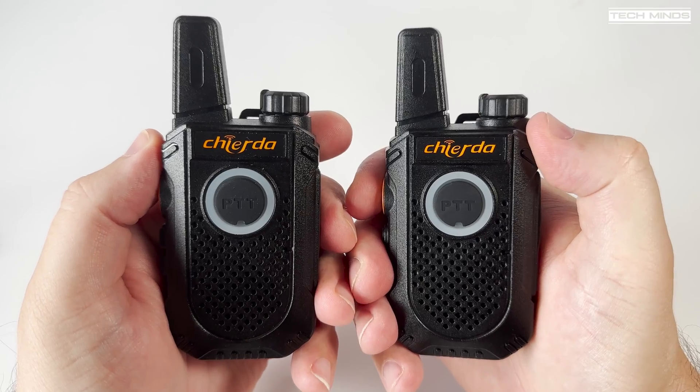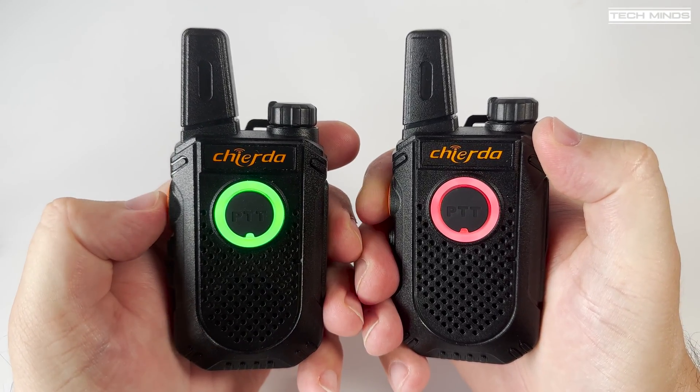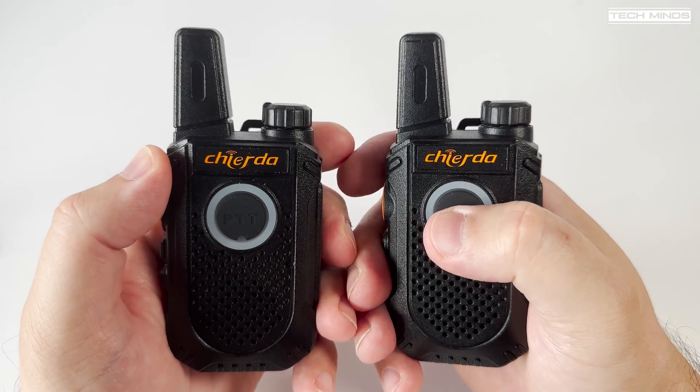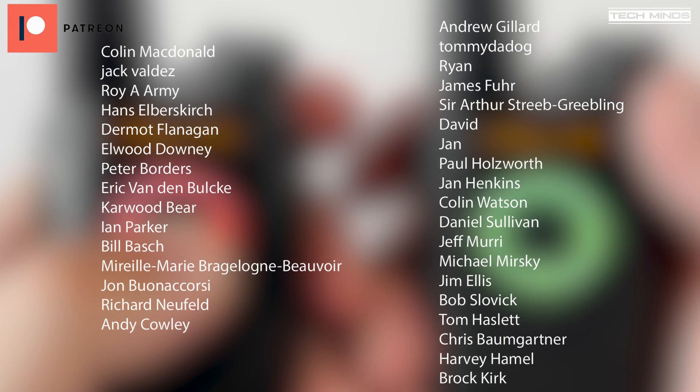Anyway guys, that's the Chioda TC18 — just a small little radio that you could chuck in your backpack. Not the normal kind of ham radio bells and whistles that we normally see, but I thought it was worth showing. Until the next video, take care, stay safe, and I'll see you in the next video.